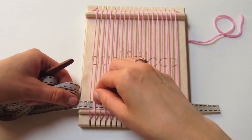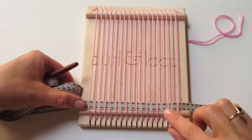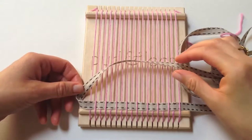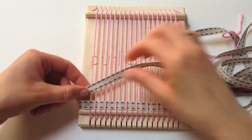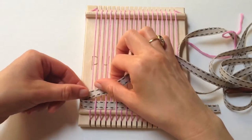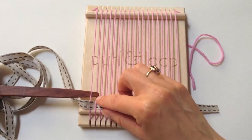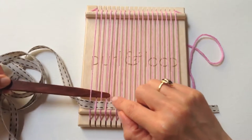Push the linen ribbon down to the bottom of the loom, to the little ridge right here. Coming back the other way can be a little tricky because of the width of the ribbon. In this case, we want it to go under. Since we went over on the way there, we're going under on the way back — it's the opposite.